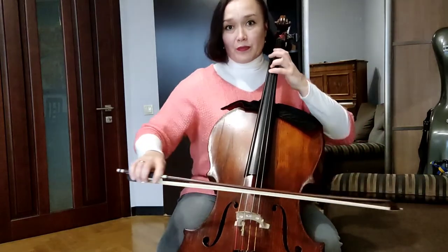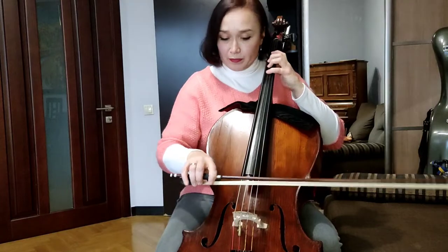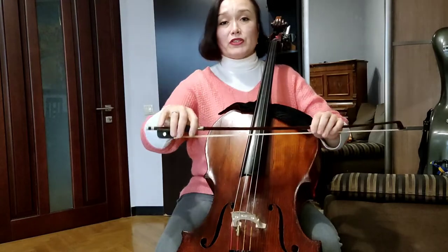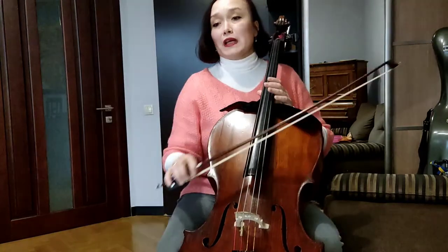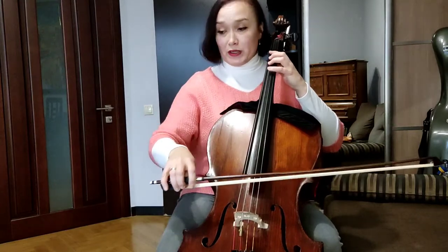We are playing in the middle of the bow — separate all notes. On the sixteenth notes, don't press with your fingers. Play with a little, compact bow: tita, tita, tar. Very compact. And then there will be syncopation.